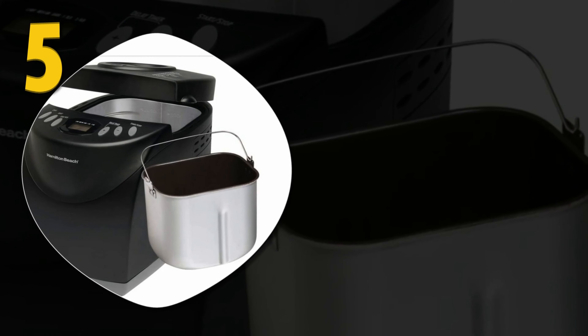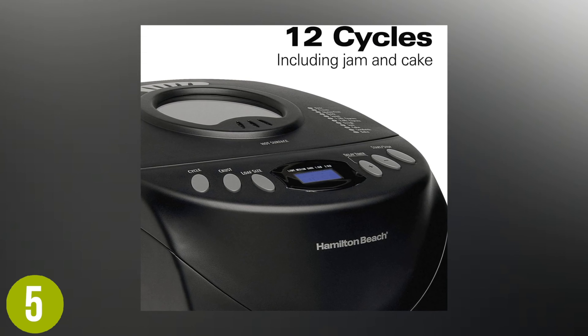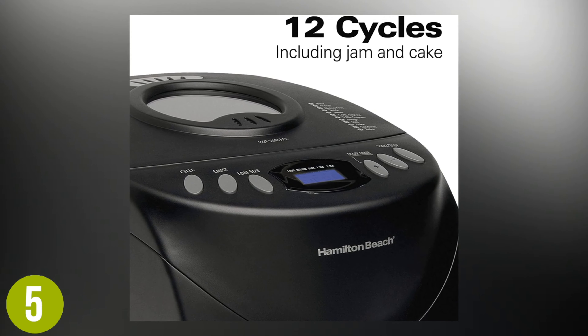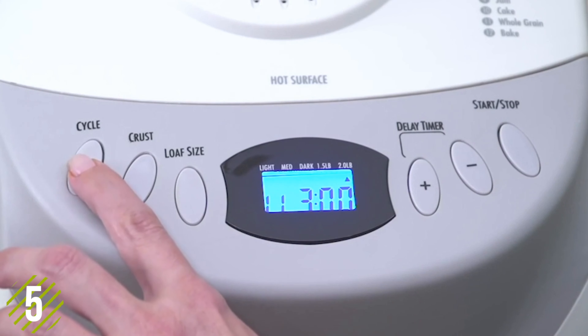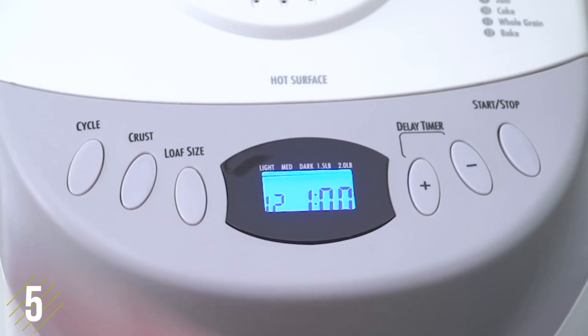Number five: the Hamilton Beach two-pound digital bread maker. This bread maker features 12 functions all in one machine, including a much-appreciated gluten-free setting that makes having fresh gluten-free bread at home a realistic option for anyone. Other settings include quick bread with no yeast, French bread, dough, and whole grain, as well as the ability to make cakes.